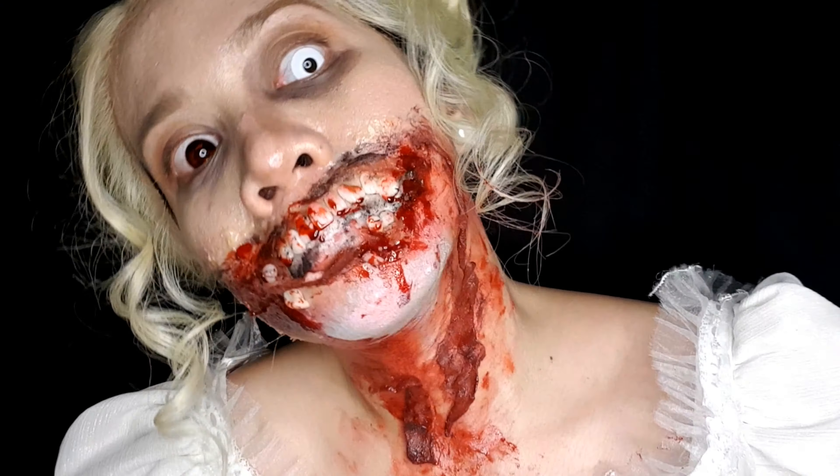Oh goodness, what happened? Hi there. It's been quite a while since my last video, so this time we'll be doing a zombie SFX makeup.